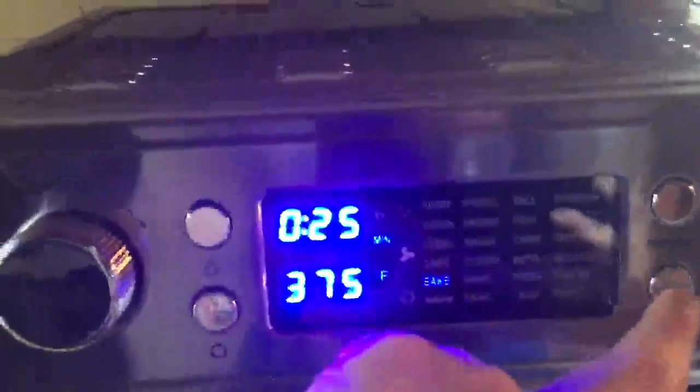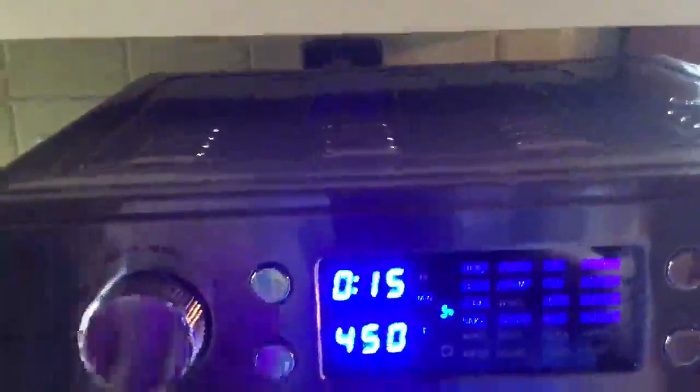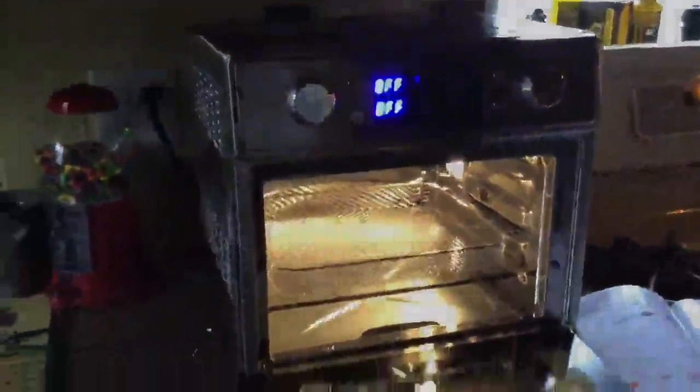If I press start on a non-air fryer option, you can see the air fryer fan doesn't turn on. I can move it up to one of the air fryer options and press start — you can see that the fan turns on for that. It's really easy to adjust each of these programs to suit your own time and temperature for whatever recipe you're cooking. It's a super great unit, and I am really excited to cook a chicken in it.